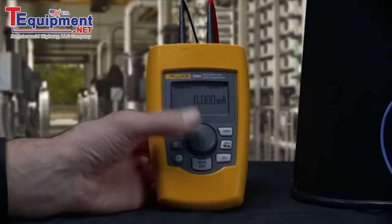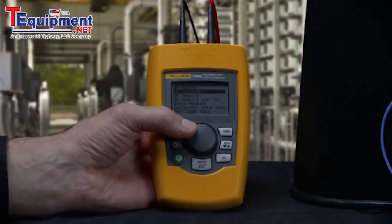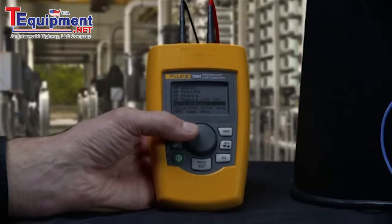Like any good loop calibrator, the 709 can source milliamps, simulate milliamps, measure milliamps, measure milliamp while providing 24-volt loop power, and measure DC voltage and loop power supplies.